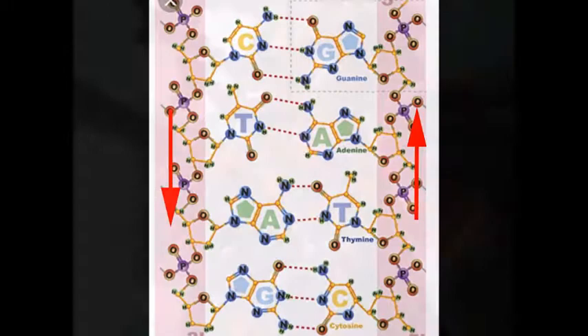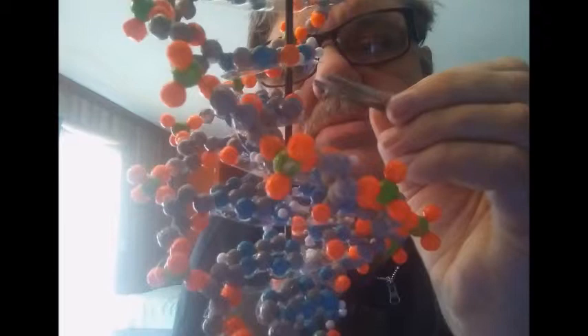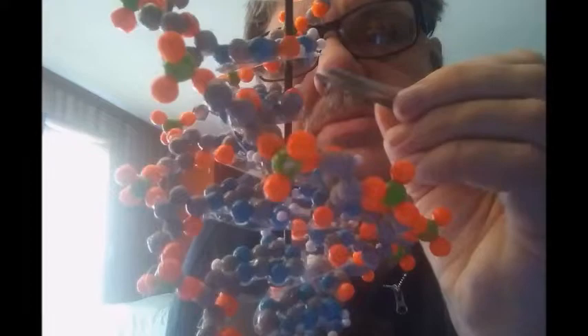After everything was finally done, I glazed the molecule again with acrylic sealer to make it a lot stronger and nice and shiny. And here's the finished product.